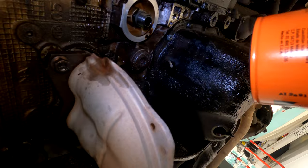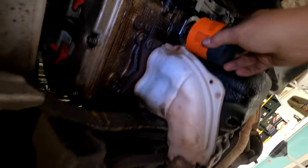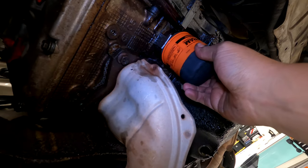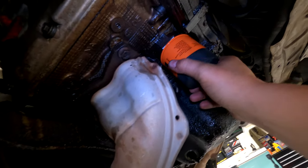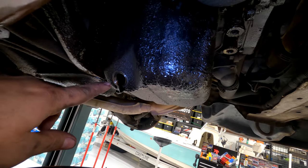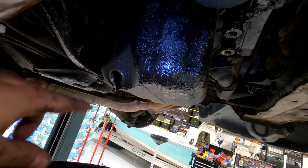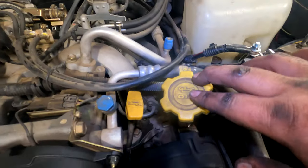Remove the oil filter and let it drip in your drain pan. Wipe off the surface there, get a little bit of oil and put it on the seal. Then just spin it on hand tight. Put the plug in now that it's done dripping and wipe everything down.